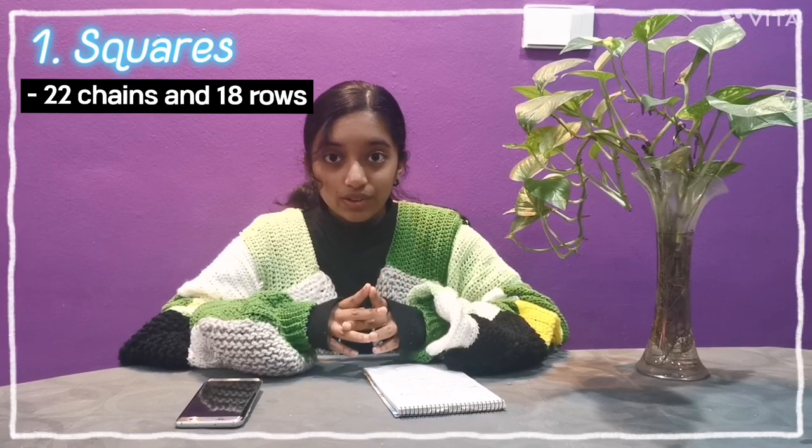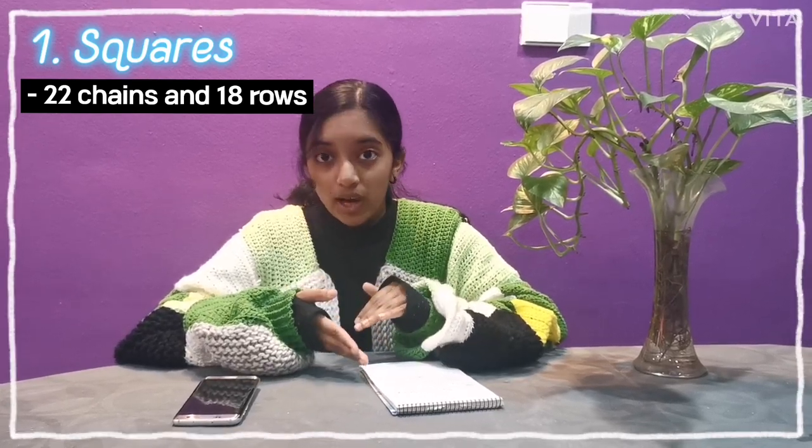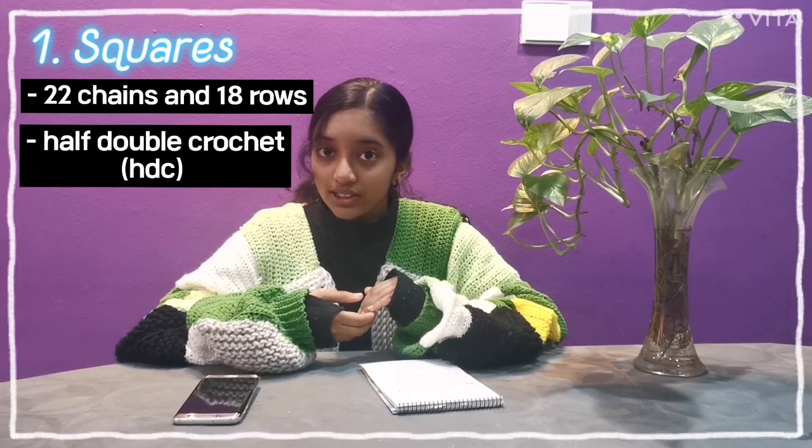The first step is making the squares. Squares consist of 22 chains and 18 rows, and the stitch used for making the square is the half double crochet stitch.